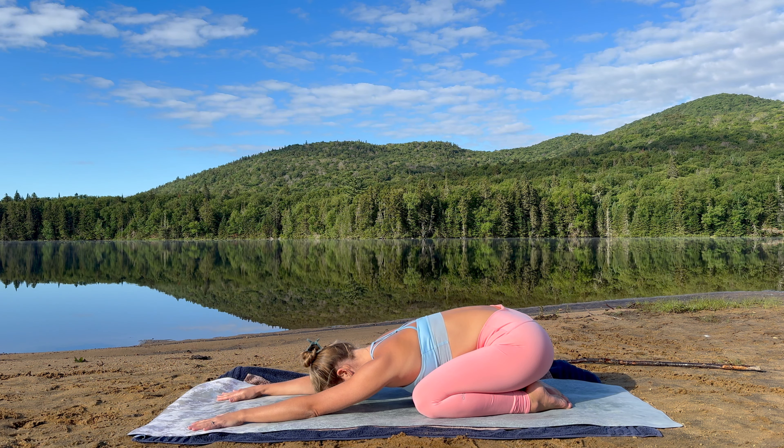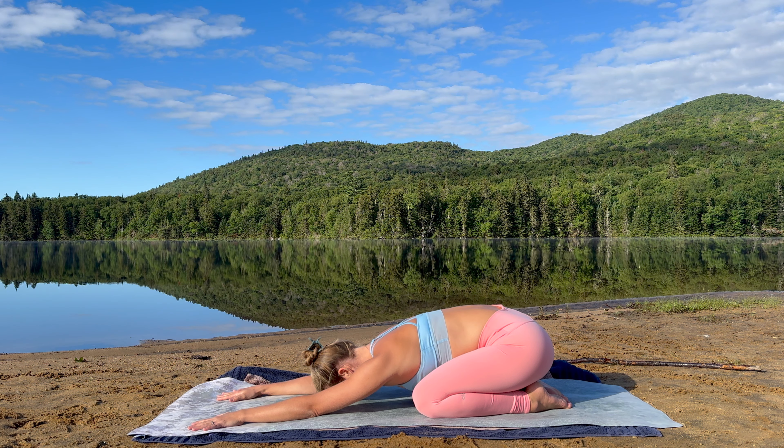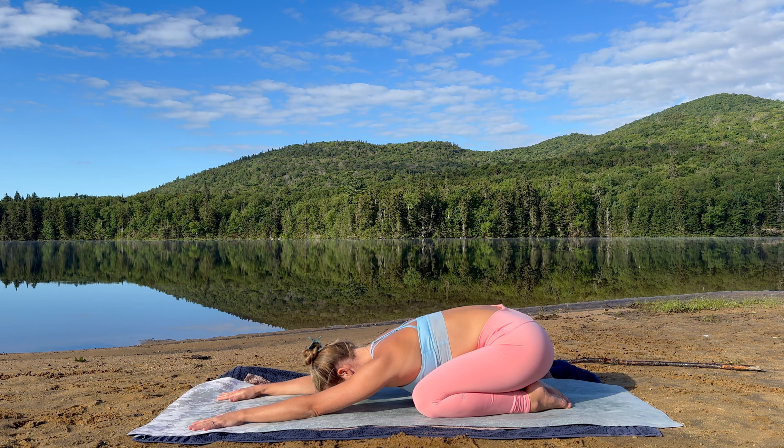Let's begin today's practice in child's pose, Balasana. Take a moment to relax your arms, soften your forehead onto the mat, widen your knees to allow space for your belly and your ribcage. Offer yourself these first few moments of practice to check in. Notice if you're present or perhaps the mind has already taken you on a journey.